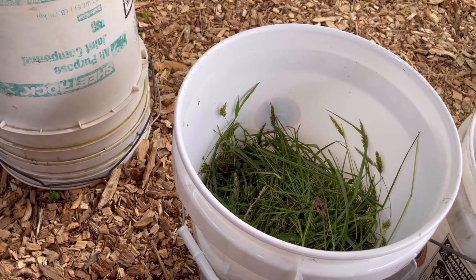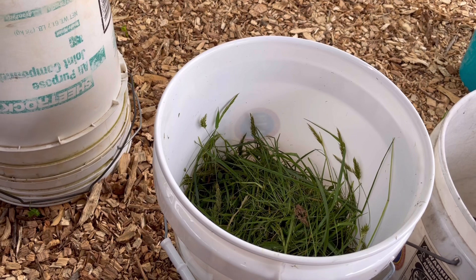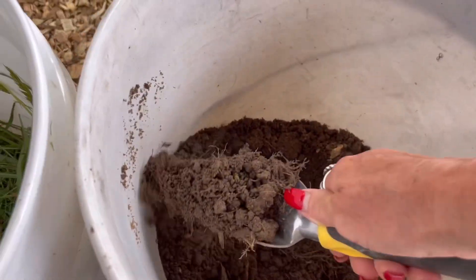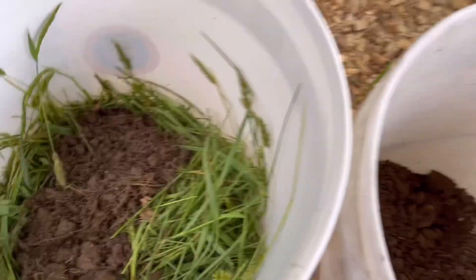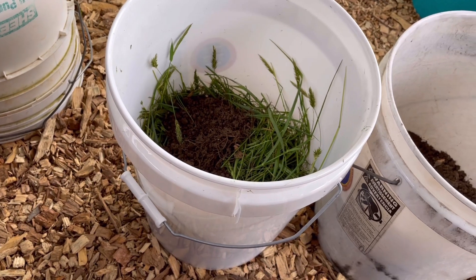Next we're going to toss in a handful of leaf mold. It's about what you'd hold in both hands cupped together. Since I'm holding the phone, I'll put two scoops. It's okay if there are roots or leaves in it — that's just leaf mold.